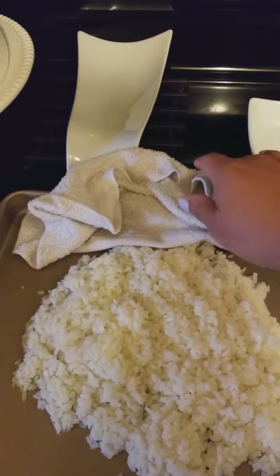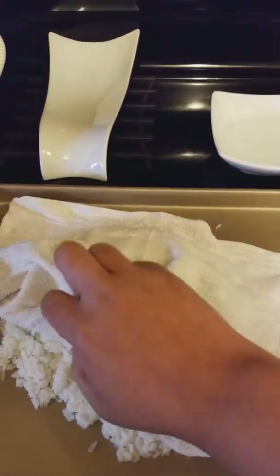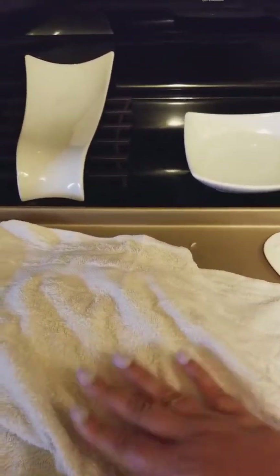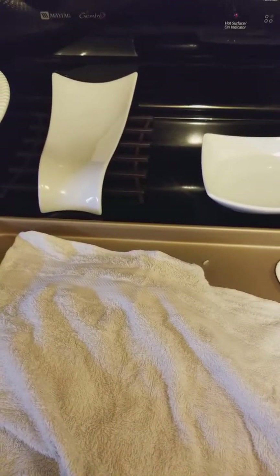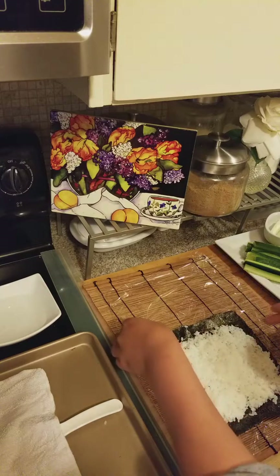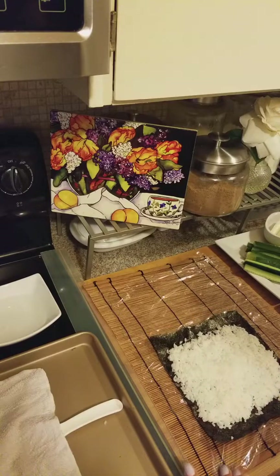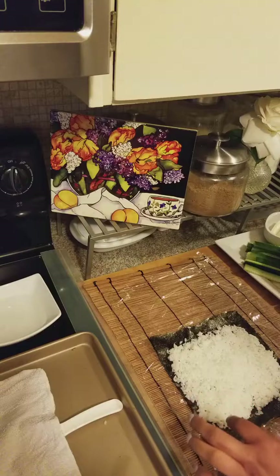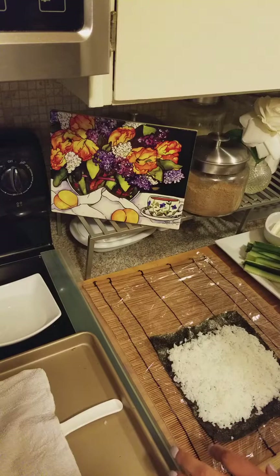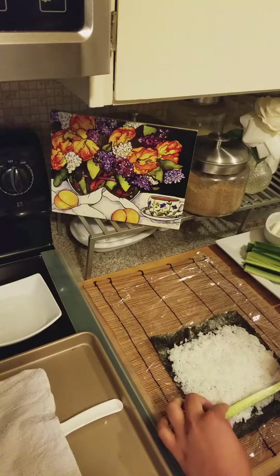I have it sitting under a towel so it doesn't dry out. I'll be right back and show you how to put it together. I've put some rice onto this seaweed. I have this lined with a little bit of plastic wrap because a lot of times it moves around too much.